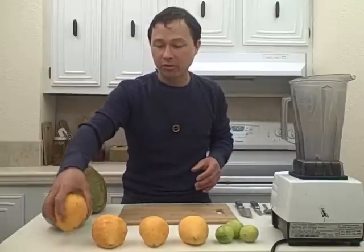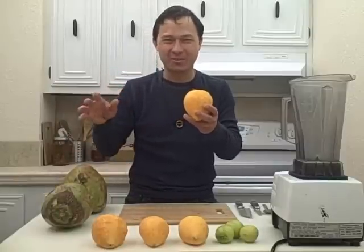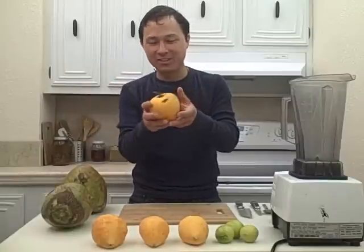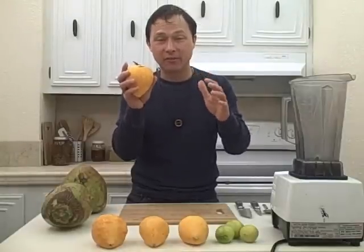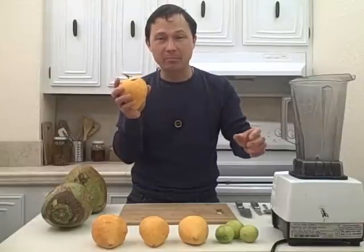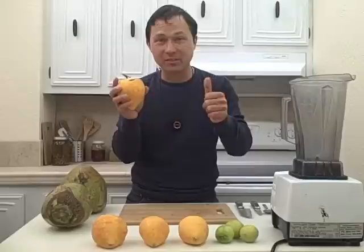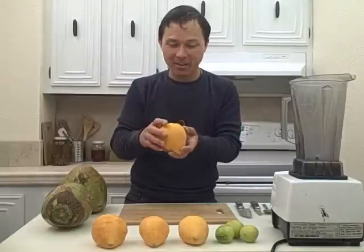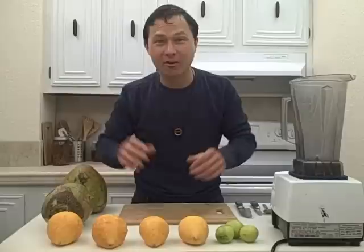These guys are traditionally used in milkshakes, and I would encourage you to make some coconut milkshakes instead of just regular milkshakes. Another way you can use these is in ice creams and desserts. They freeze well, and probably freezing them and putting them through the champion juicer with a blank plate and some banana would taste amazing, but I'm not going to do that today. The other recipe I'm going to make is very simple and easy — it's what I call canistelle pudding.